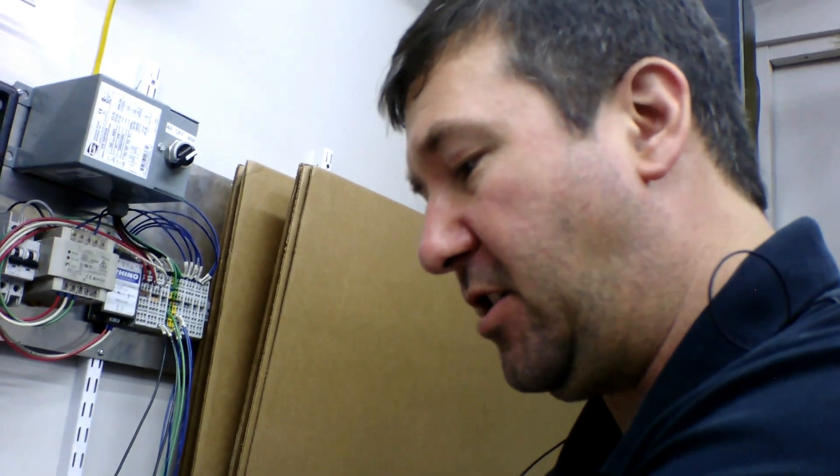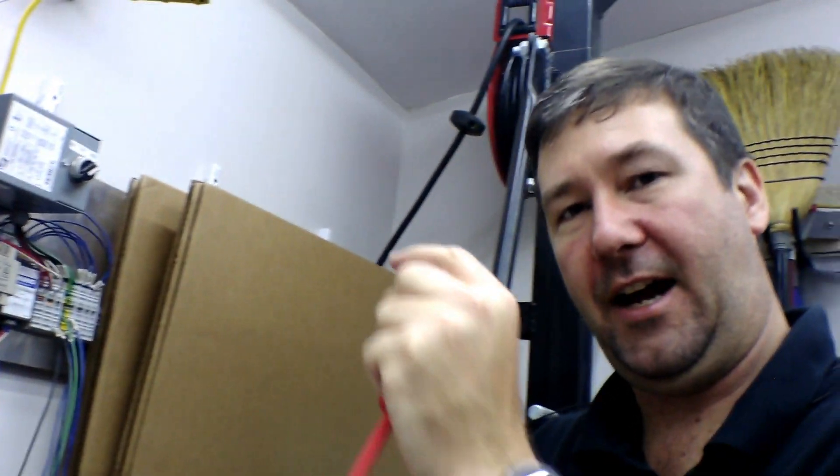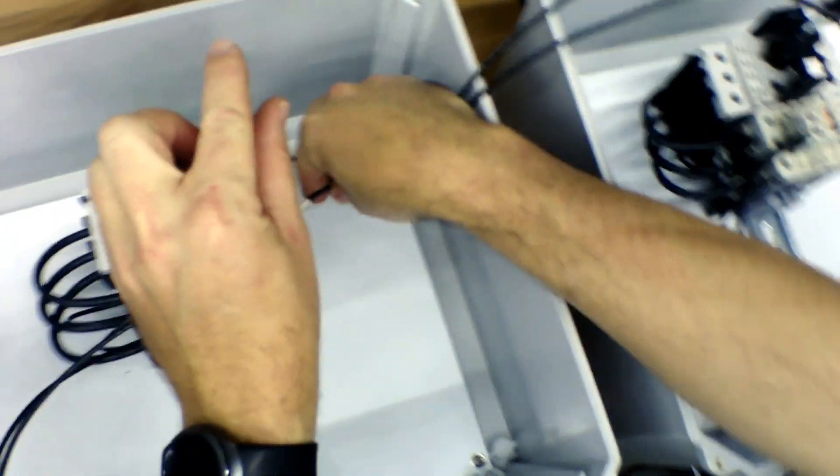One thing to note: when you're removing terminals — especially where the electrician is going to land their wires — make sure you unscrew the terminals all the way. Because when the terminal is tight, there's actually a gap above and below the lug where you can accidentally slide the wire in. So with these super small wires, if I just broke it loose enough to get the wires out, chances are the electrician when he went to put his wire in wouldn't get it in the lug. It's a small thing, but it can save some time on startup.